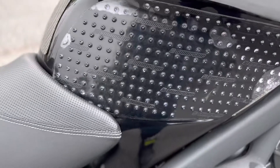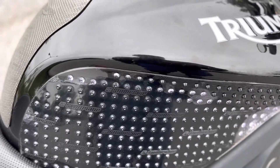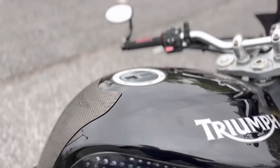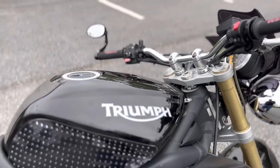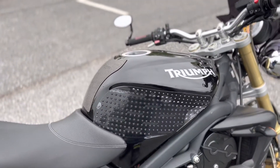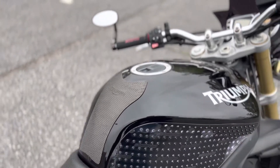Tank grips — I'm really glad the bike came with these. They've really been helpful in learning how to turn, making me feel more confident to lean in more, and they've just really been a help overall.